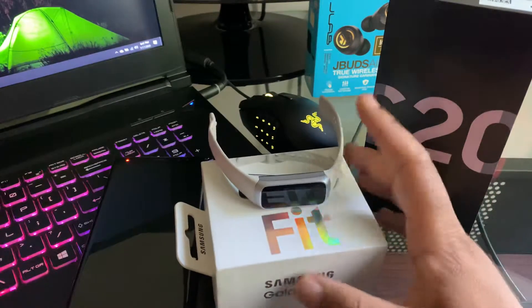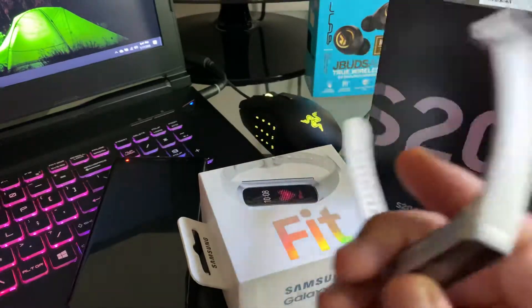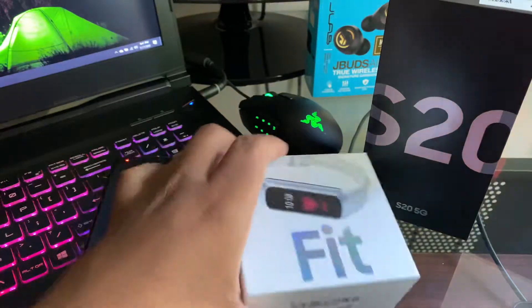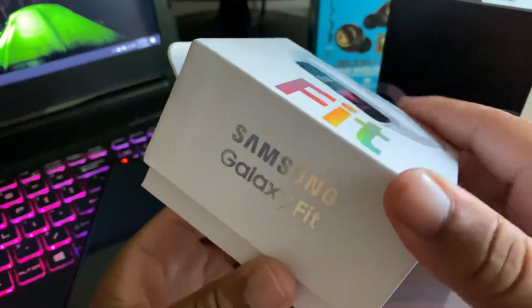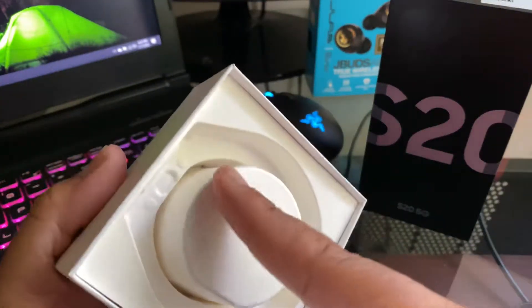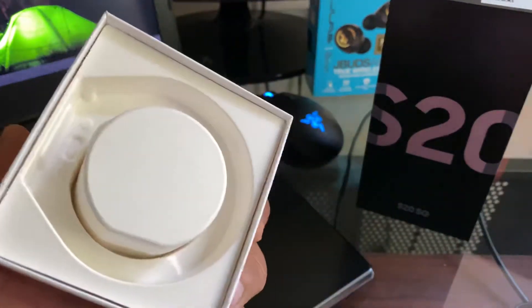Alright, so this is the Samsung Galaxy Fit — this is the watch itself and this is the box it comes in. It's just a standard Samsung case. When you open it, the watch actually sits in here with the charger.